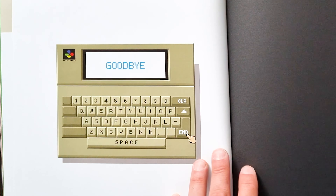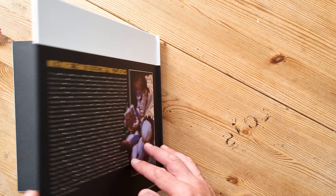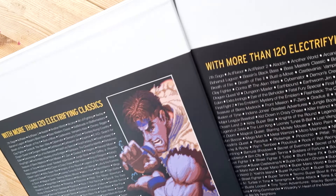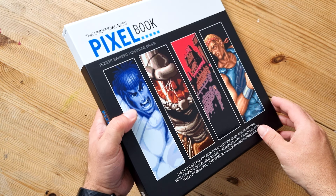Here are all the credits — there are a lot of them. I like this end page with a goodbye ending. That's the end of the book. I'll just pop it back in the slip case. There we go — another great book from Bitmap Books.